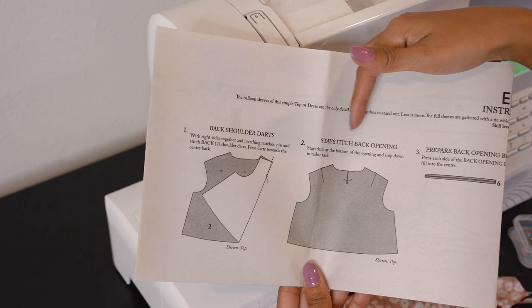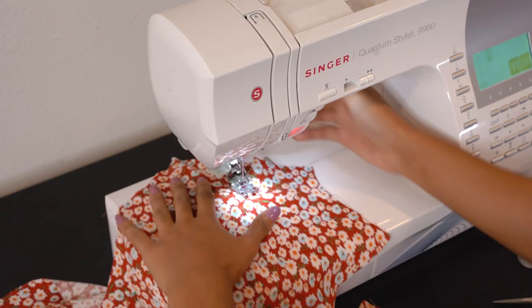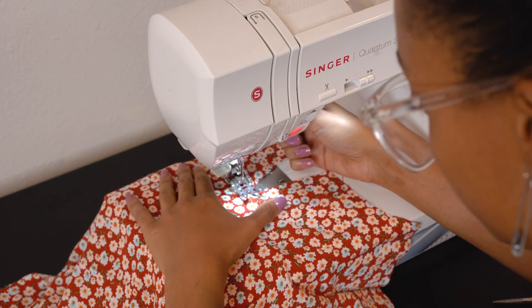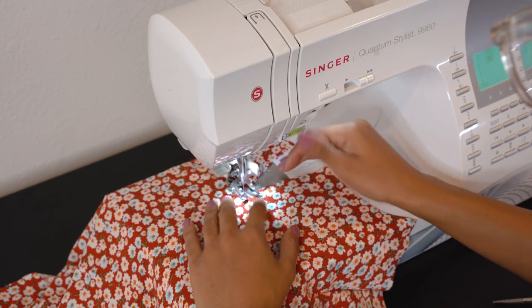The next step is to stay stitch your back opening. Sewing this line ensures everything stays in place and does not come undone later. Since we cut a line directly in the middle of the fabric, sewing this line across keeps the fabric from fraying and keeps it safe when we add our back bias, so everything stays in place properly.